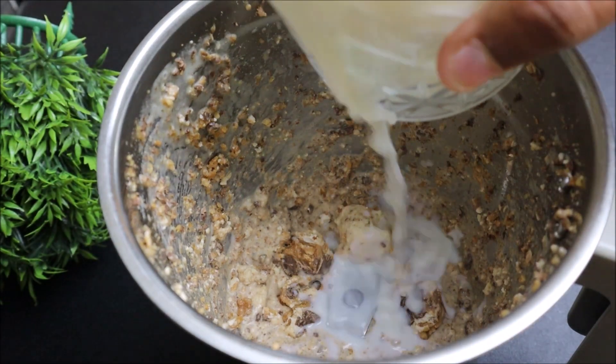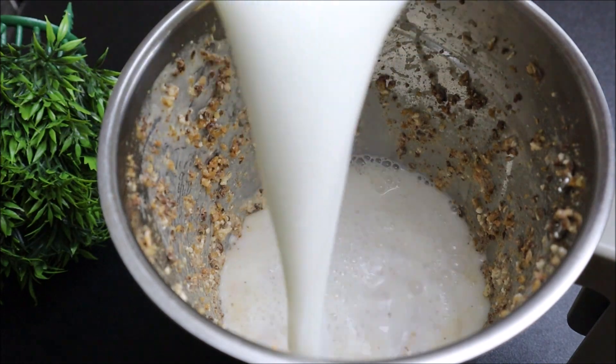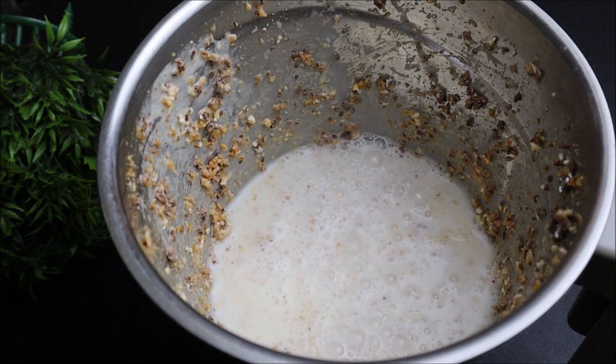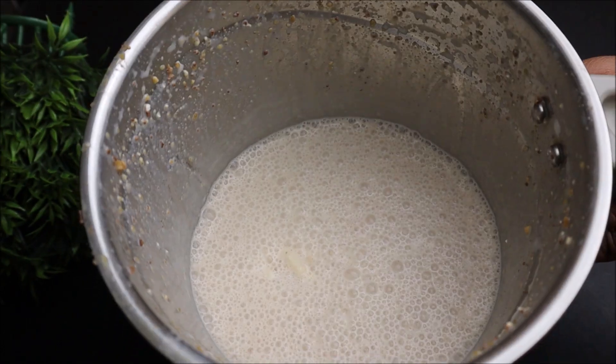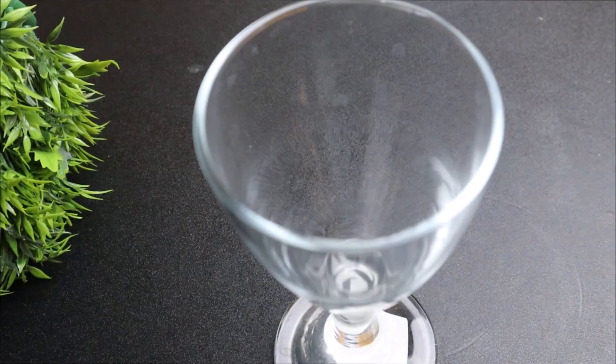If you have any starter, you can use the fridge. I don't have to use it for freezers. I am going to use it for freezers. If you want to use it for freezers.